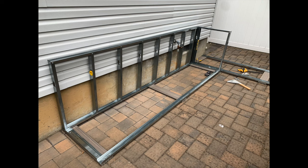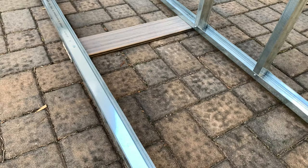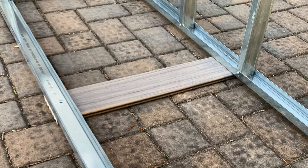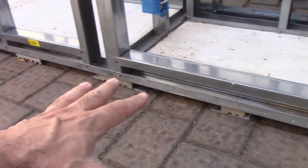After you do that, you start doing the framing. I put my framing on top of one-inch Trex, and the reason I did that is because you don't want to lay the framing directly on the floor — you want a little space in between to let air flow and to also allow for water runoff.